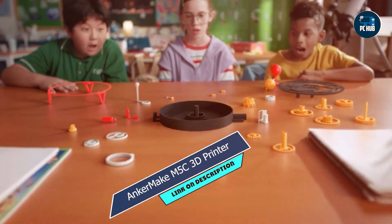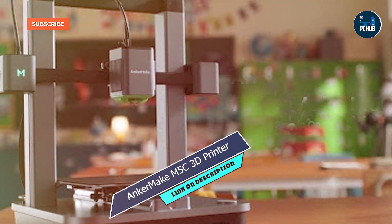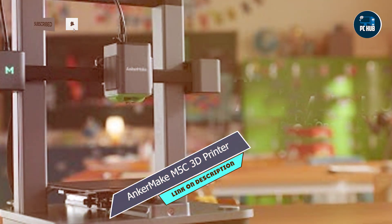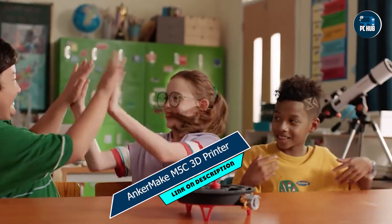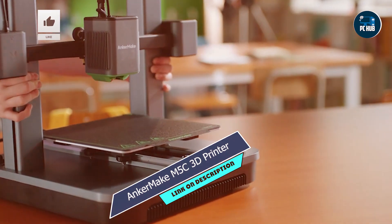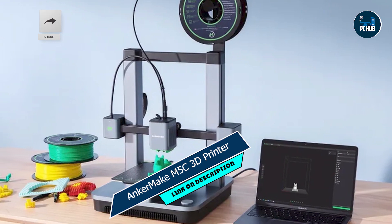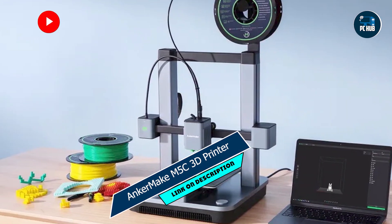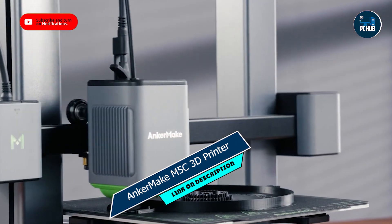And there you have it, folks — five budget-friendly 3D printers that are perfect for beginners. Whether you're a hobbyist, educator, or entrepreneur, there's a printer on this list that's sure to meet your needs and exceed your expectations. So what are you waiting for? Start printing your dreams today. Don't forget to like, share, and subscribe for more tips, tricks, and reviews. Happy printing!